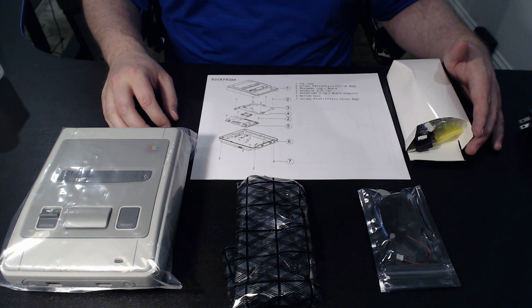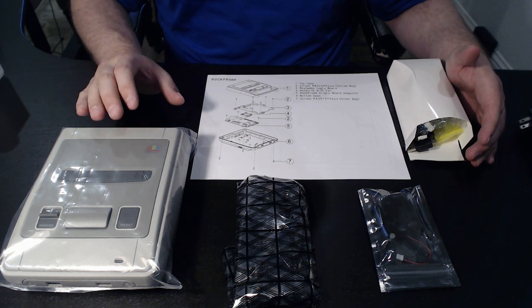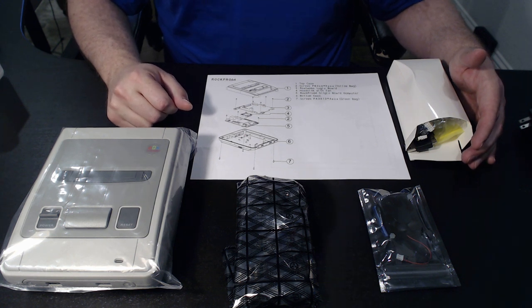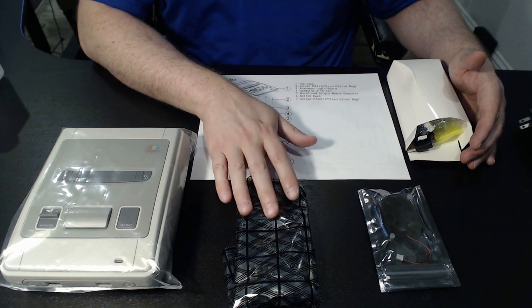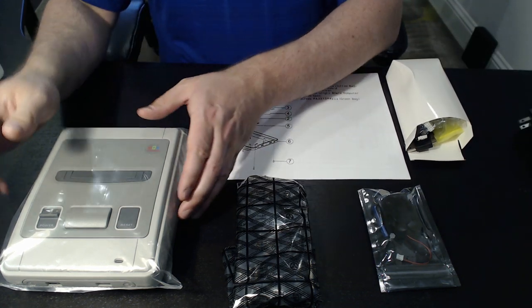Hey everybody, it's Slappy McPhee from The Retro Arena, and we are here today to go through the unpackaging and assembly of the new Rochambeau Super Famicom case presented to us by Pine. First of all, I'd like to say thank you to Pine for sponsoring us. We've been doing some work on an actual build for the RockPro 64, and we'll go over the specs of this as well while we're tearing into this. So let's get started.